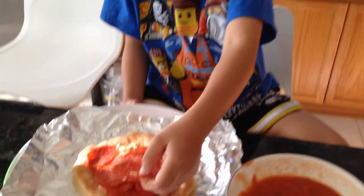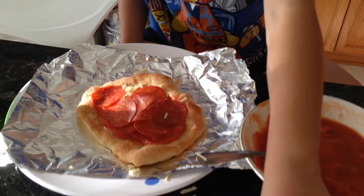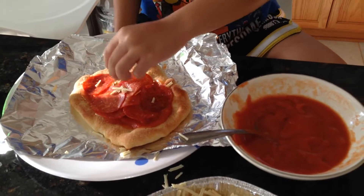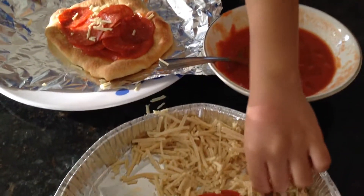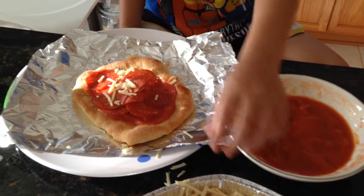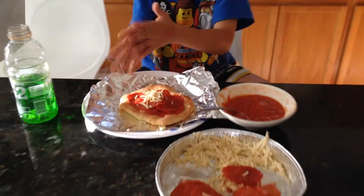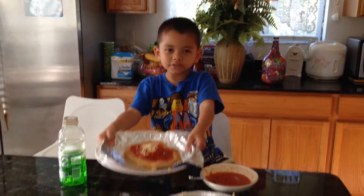And now, put it here. And some more cheese, so it mixed up cheese. Pizza. Now here. Here's the pizza.